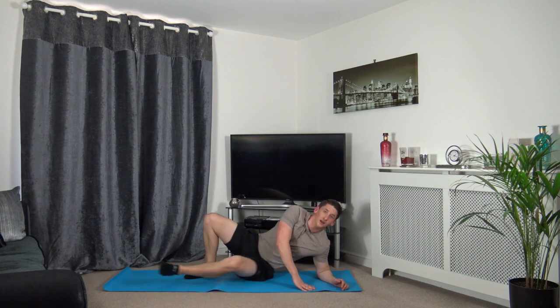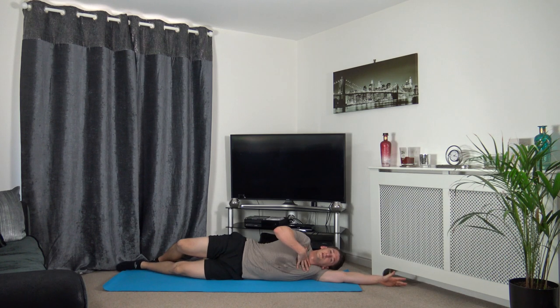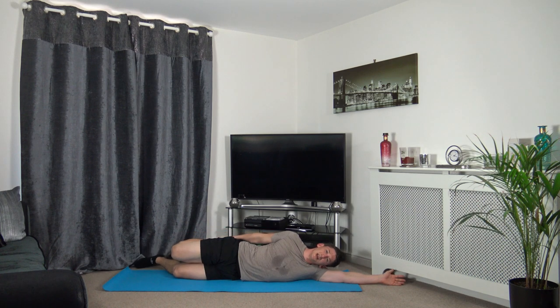We're going to lean onto our side. Take the arm out, head rests down on the arm. Shoulders, chest, hips and knees are all in line. Bring the knee up, push the hips forwards. You should feel the stretch in the front of your quad — that's the front of the legs. Hold it there, just relax and breathe. It was a tough workout today, really got the heart rate going. Hope you guys enjoyed that one. Relax and we're going to switch that over.